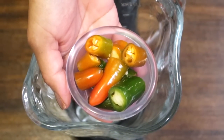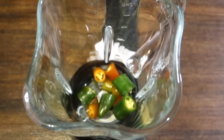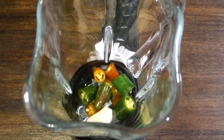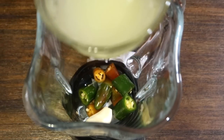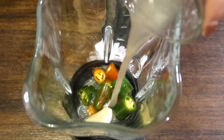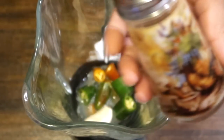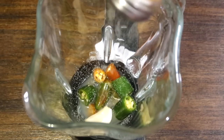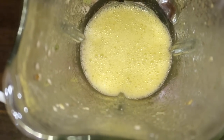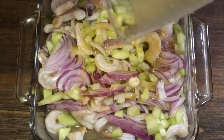Lo siguiente que voy a hacer es licuar los chiles serranos. Los voy a agregar a la licuadora así. También le voy a estar agregando un ajo súper mega grande, el zumo de tres limones, como dos chorritos de agua, y también sal. Lo voy a licuar por lo menos tres minutos para que se licue bien todo. Una vez ya licuado, vamos a agregárselo a los camarones con la cebolla y el pepino.